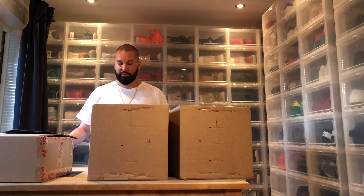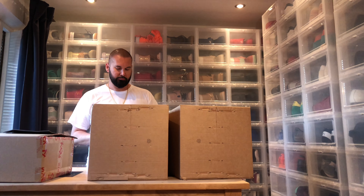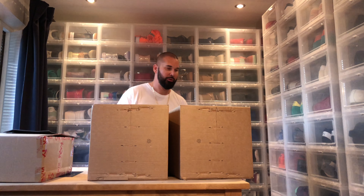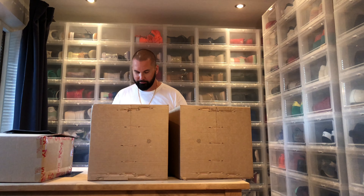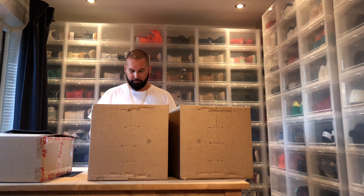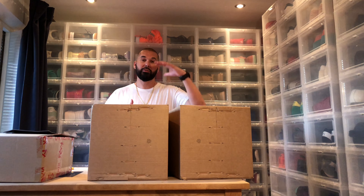Hi everybody, another day another unboxing, and today I'm doing this one in English. This is another hi-fi unboxing. I noticed that my hi-fi readers come from all over the world, so this one is in English. I sort of mentioned in my last video that I have something bigger going on.